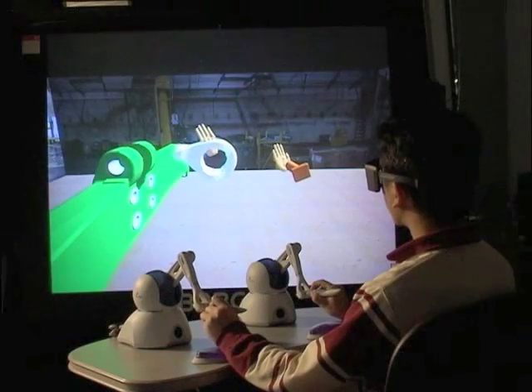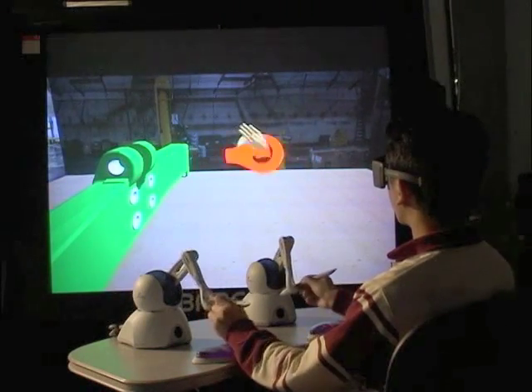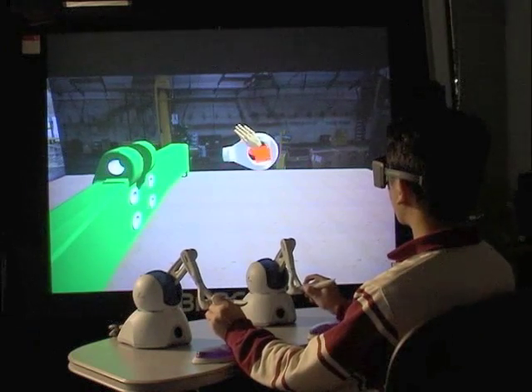The user can hold two parts at the same time and manipulate them simultaneously. When a collision is detected, the user gets visual, audio, and haptic feedback from the virtual environment.